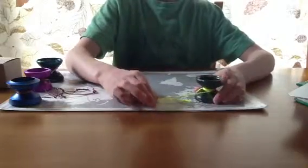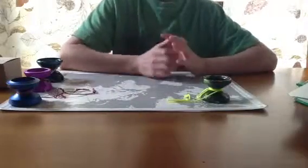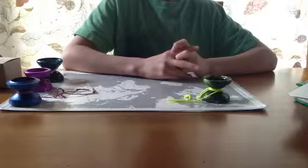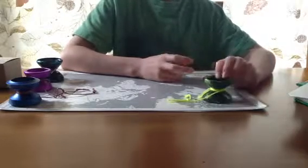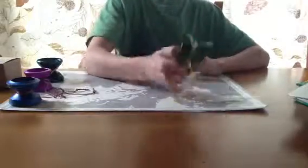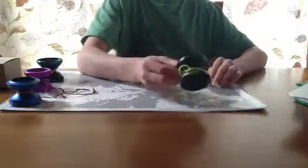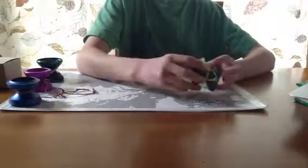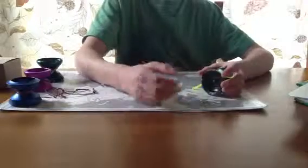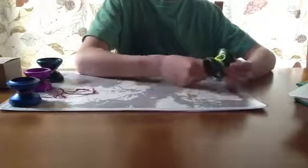It can do technical tricks. But if that's all you want to do is just technical tricks, then I suggest you get something like a canvas or a chief. But this still does technical tricks — it's amazing. It just spins for a long time and it feels good. It's great for grinds, it's great for any trick. Play, I'll give it easy 10 out of 10.